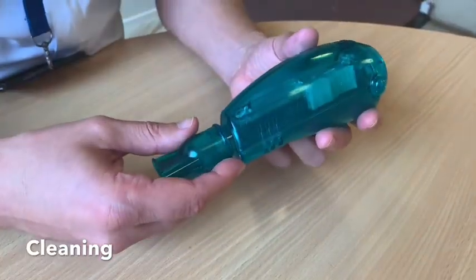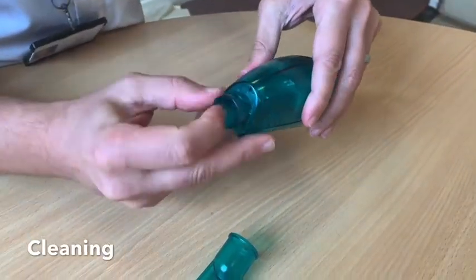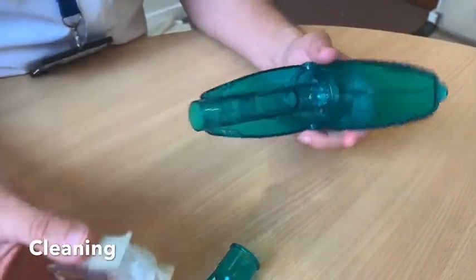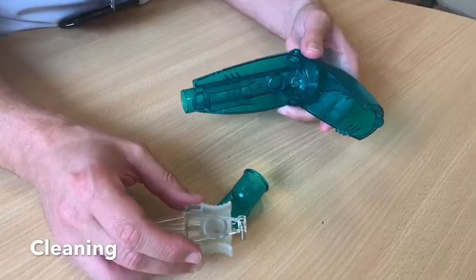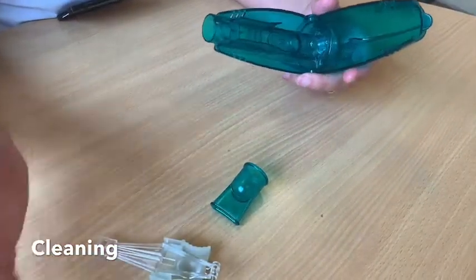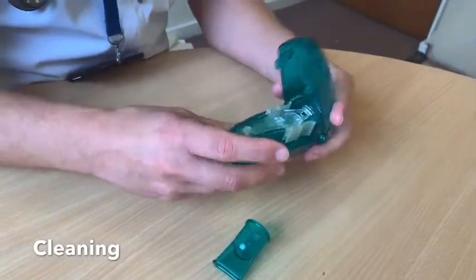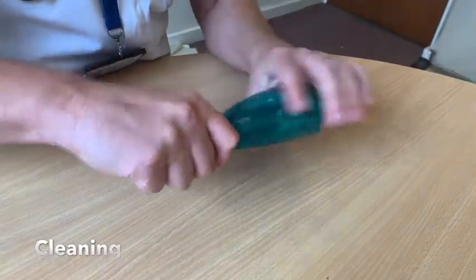To keep the device clean and functioning well, it comes apart quite easily. Take the mouthpiece off, then the lid pops up, and inside is a little seesaw that provides the oscillations — there's a little magnet and a strip of metal. I'd recommend you pop all three parts in a bowl of warm water with some washing-up liquid, give it a gentle rinse, then leave it to air dry. When you're ready to use it again, clip it back together — the seesaw will only fit in one way — close the lid and slide the mouthpiece on, and you're good to go.